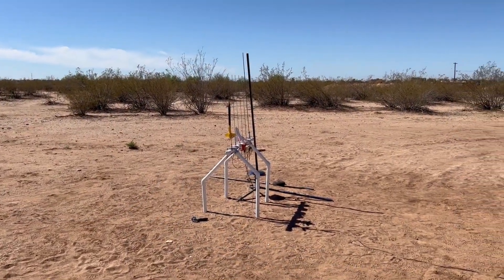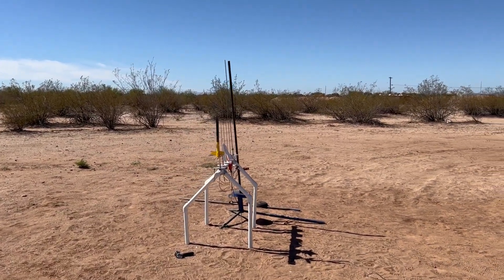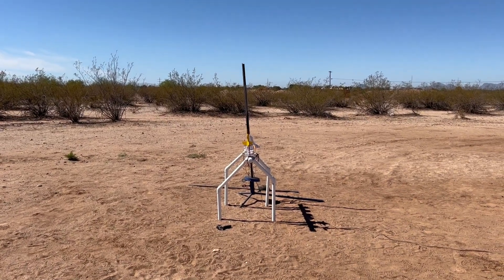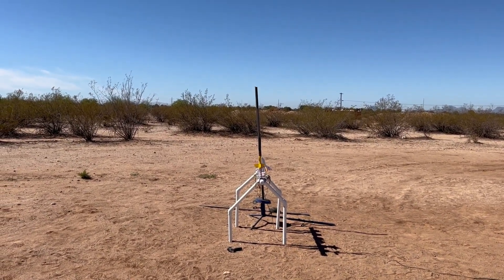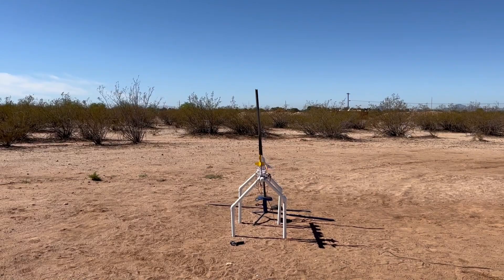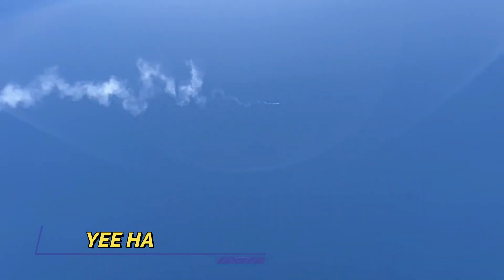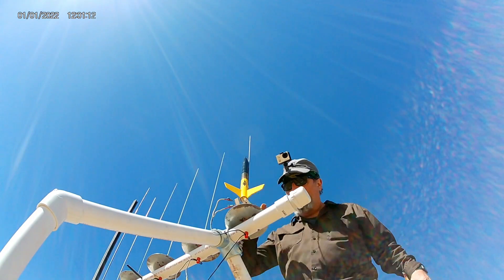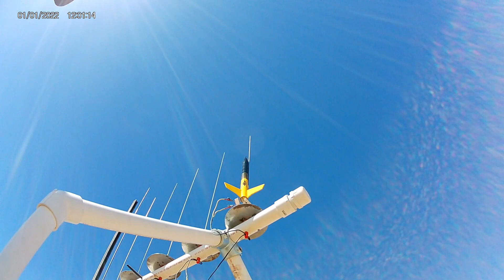It is a Yellow Jacket clone on a B6-4. Yellow Jacket clone, B6-4. Range and sky are clear. Five, four, three, two, one, launch. Oh boy, that's got some giddy up - geez, a B6-4! Got your money's worth and a parachute. That'll be cool.